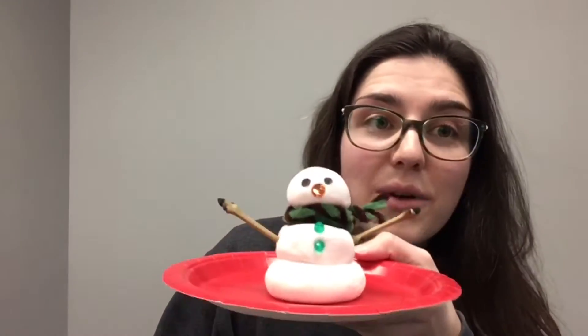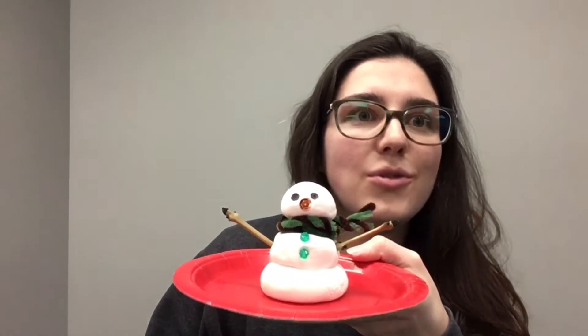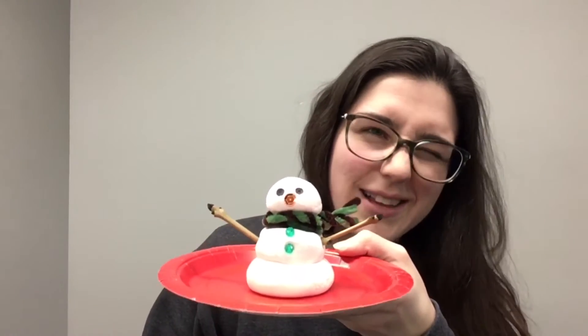I didn't do a video this week for our take-and-make bag, but I did want to give you a couple of pointers. You can just stick your beads and sequins and things on your snowman, but it helps if you glue them on because then they stay a little bit firmer.